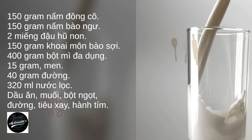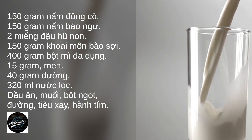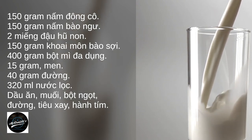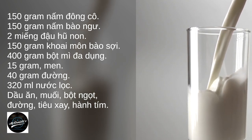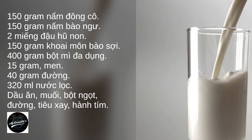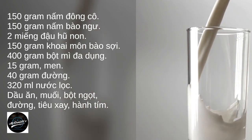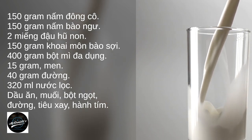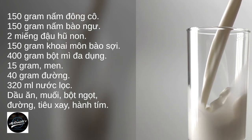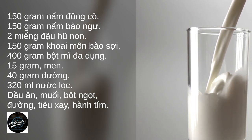Prepare materials: 150 grams of shiitake mushrooms, 150 grams of abalone mushrooms, two pieces of young tofu, 150 grams of grated taro, 400 grams all-purpose flour, 15 grams yeast, 40 grams of sugar, 320 milliliters of filtered water, cooking oil, salt, monosodium glutamate, sugar, ground pepper, and red onion.